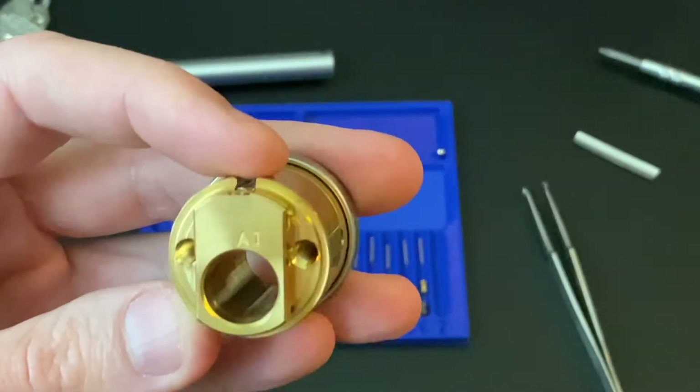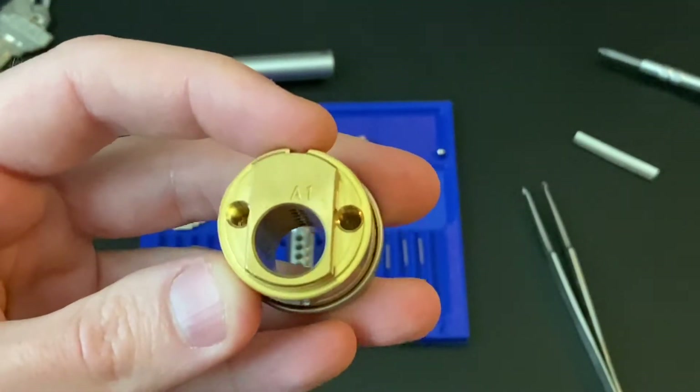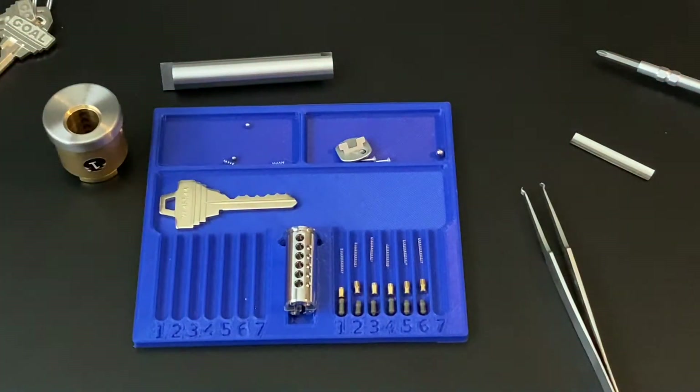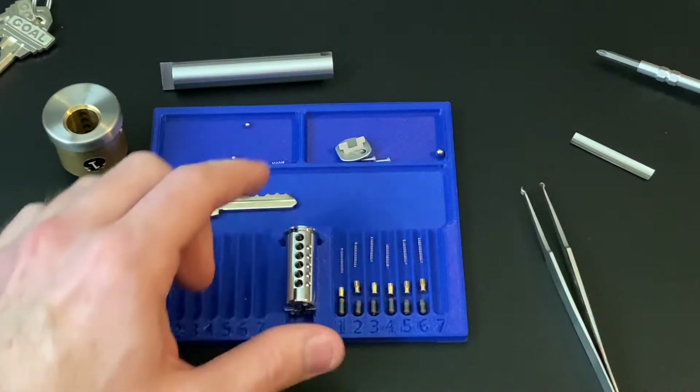The back of the cylinder is stamped A1, but I don't think that makes any specific difference. This particular lock is just a simple pin tumbler, no sidebars or anything weird on it, but it does have a number of interesting security features. So I'm going to start with the plug.